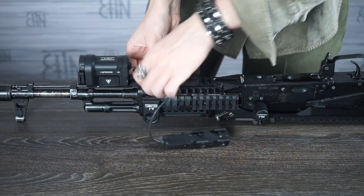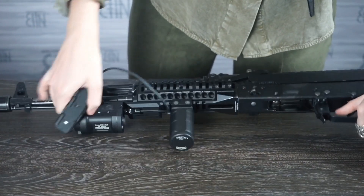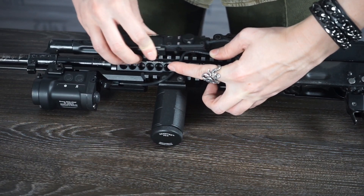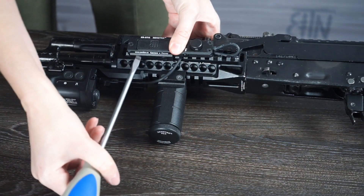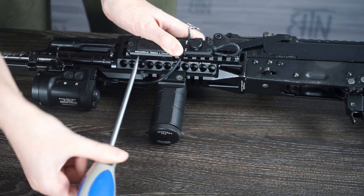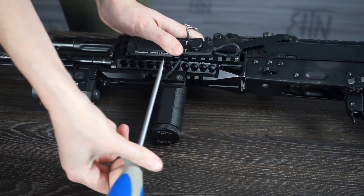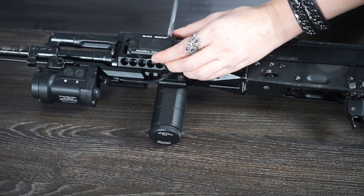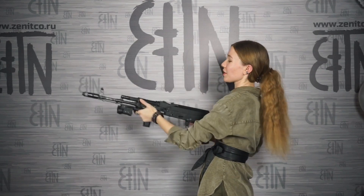I put it here, run the cable right in place, put the tactical switch here, and mount it on the rail. The flashlight is in its place and the switch too. Look at this beauty — it looks wonderful.